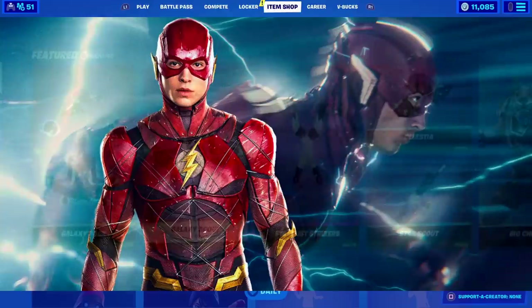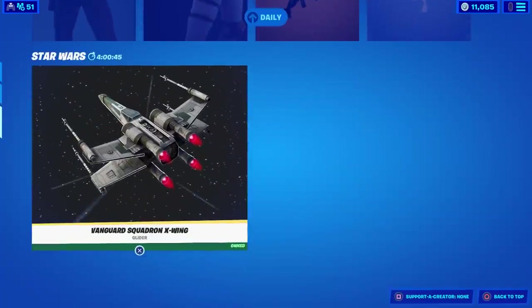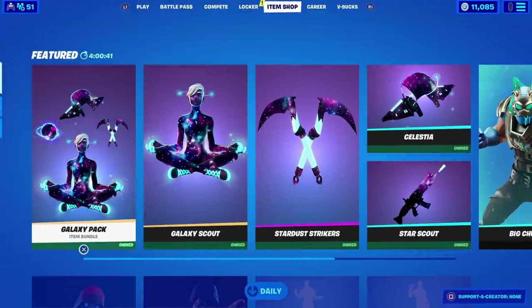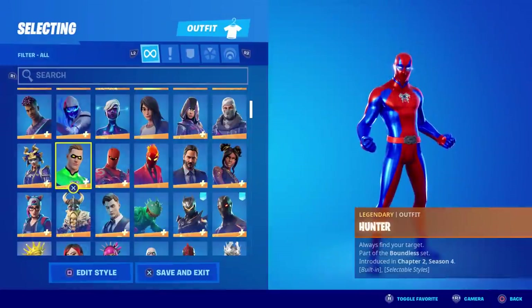Unfortunately, as you can see here in the item shop, the Build-a-Hero skins are now gone — you cannot purchase them anymore — but I'm sure they will be back eventually. For the Flash, we're going to be using Hunter right here, the same one I used to make Spider-Man.